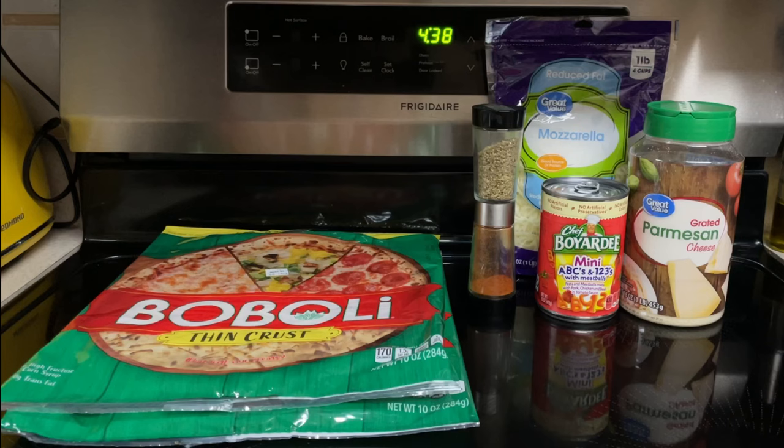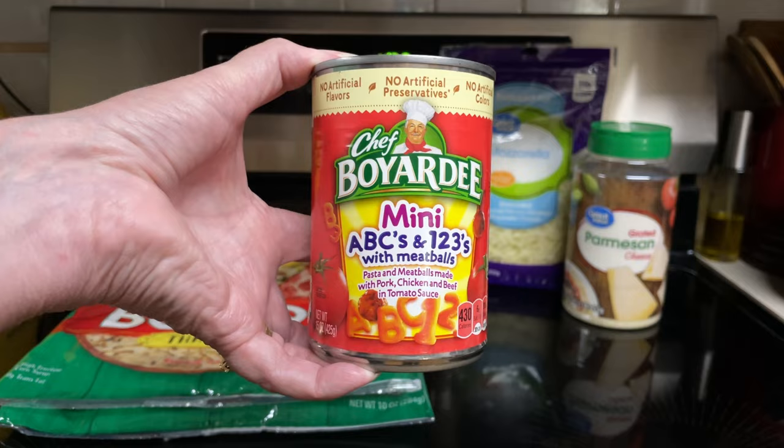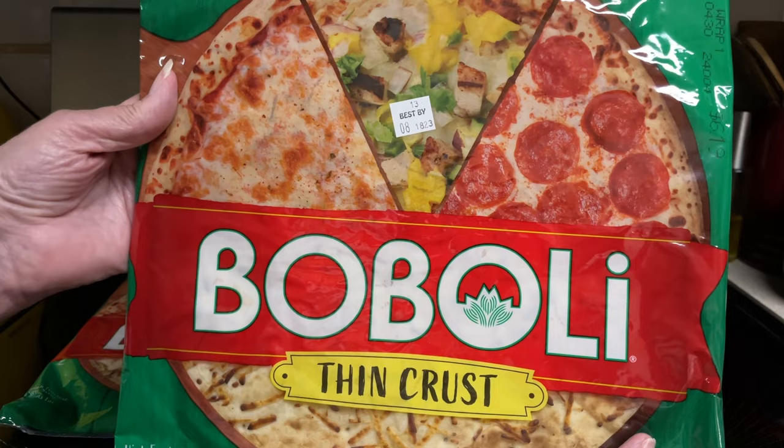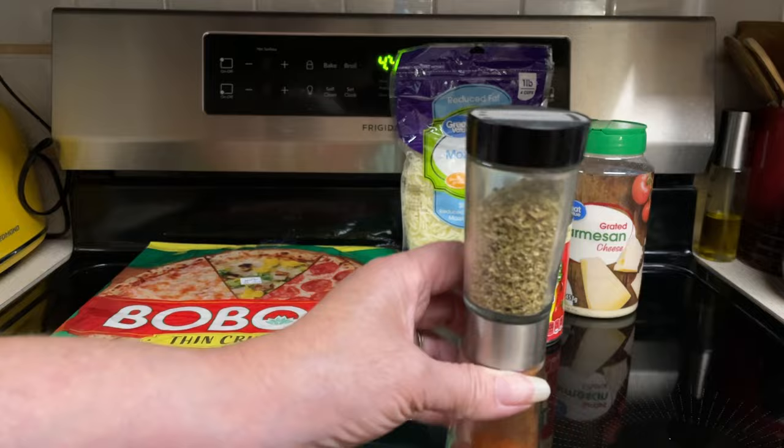What all goes into the Boyardee Party Pizza? A 15-ounce can of alphabet noodles in sauce. You don't want to use the SpaghettiOs meatball variety because the sauce is too thin. Two 10-ounce thin crust pizza crusts, one and a half cups low-fat mozzarella cheese, two tablespoons grated Parmesan cheese, and one teaspoon oregano.